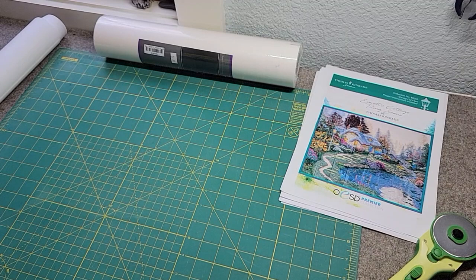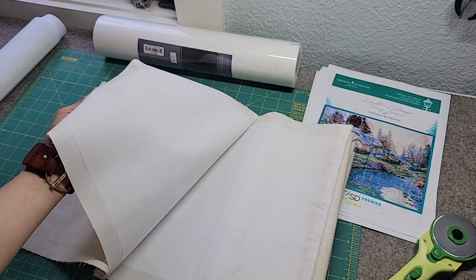I have all my strips and they are stabilized with ShapeFlex right down the middle. I'm done with these — they're ready to go, I can just grab and go. Next thing, I'm going to pre-cut my stabilizer.